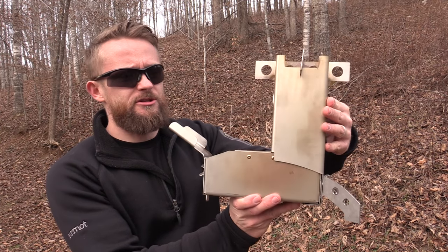Hey there folks, Luke here with the Outdoor Gear Review. I hope you are all doing well. Today it is time to review the Hot Ash Stove.